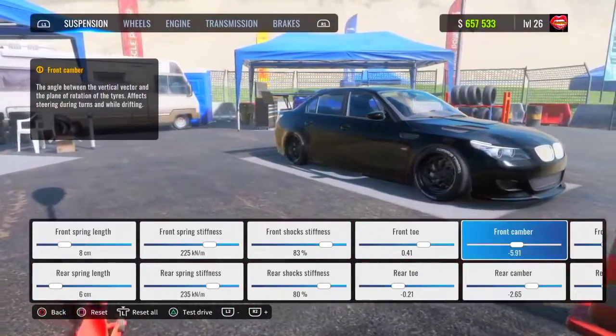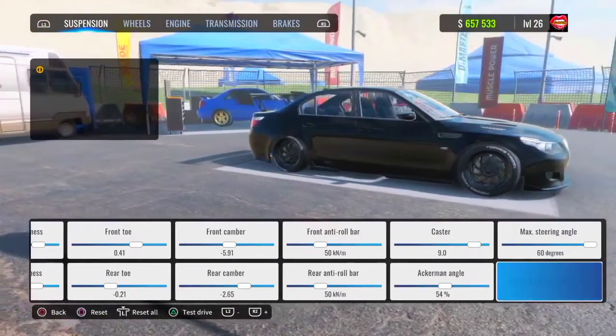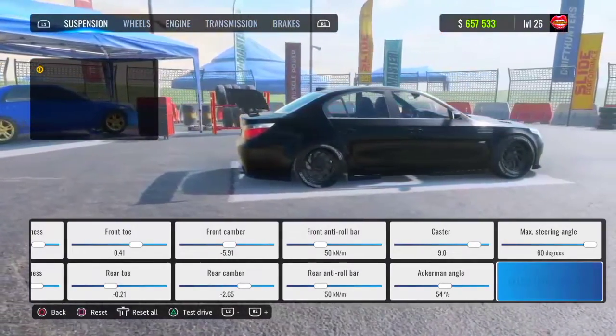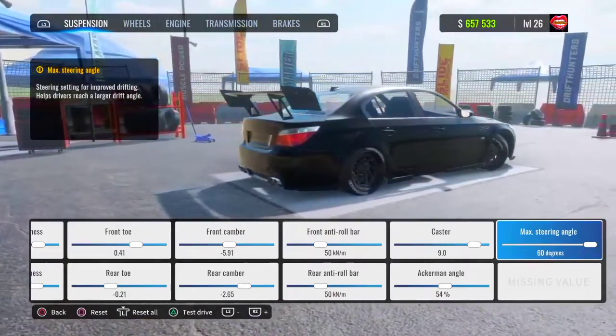Your front toe is going to be 0.41, your rear toe is going to be negative 0.21. Your front camber is going to be negative 5.91, your rear camber is going to be negative 2.65. For your front and rear anti-rollbar it's going to be 50. Your caster is going to be 9.0. Your Ackermann angle is going to be at 54% and your max steering angle is going to be at 60 degrees.